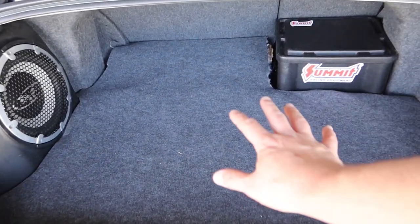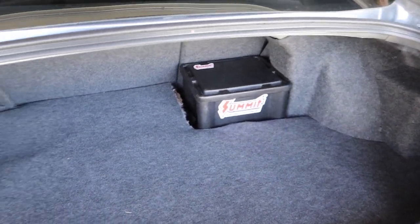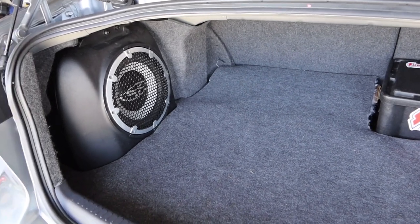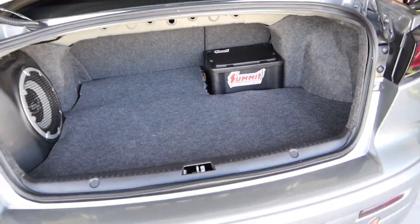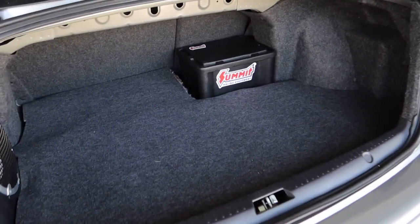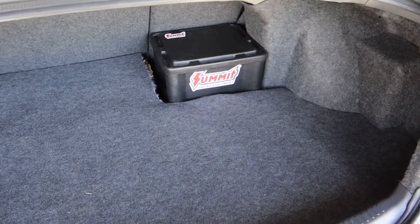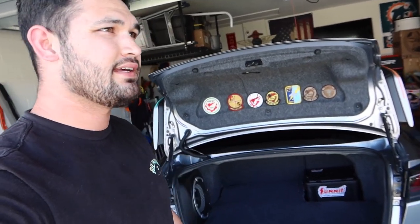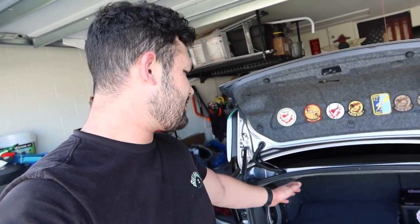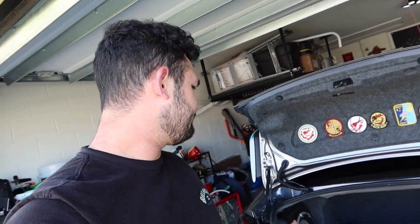So what do you guys think — what should I do for the theming of the trunk back here? Go with vinyl plank, or carpeted? Not entirely sure which route I want to go — it's not going to be a show car or anything anytime soon, so don't need to be too fancy. But for now I'm okay with this. I'm going to call this a video — took about 20-25 minutes to complete, keeping everything in stock location.